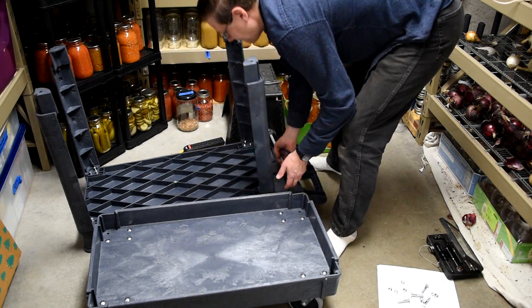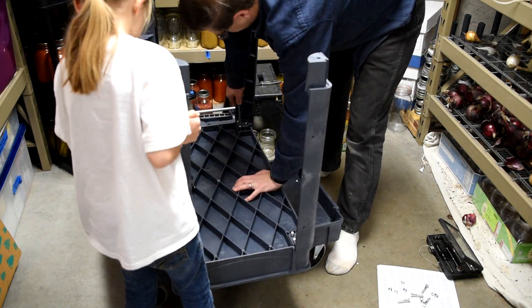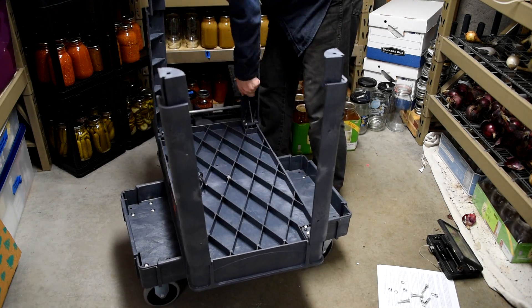A lot of times we set up the grinder and the sifter and then have to go get a big bowl of wheat berries from down in the basement. This is kind of nice because everything will be in one spot. So I tightened it all down and got the cart together.